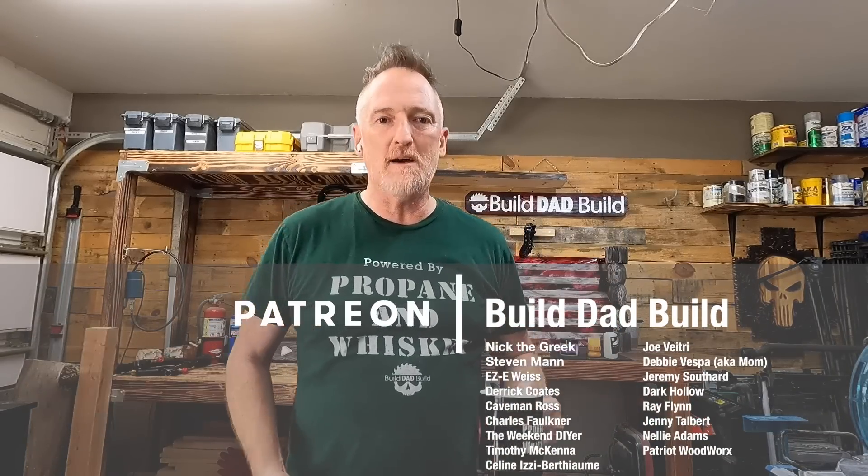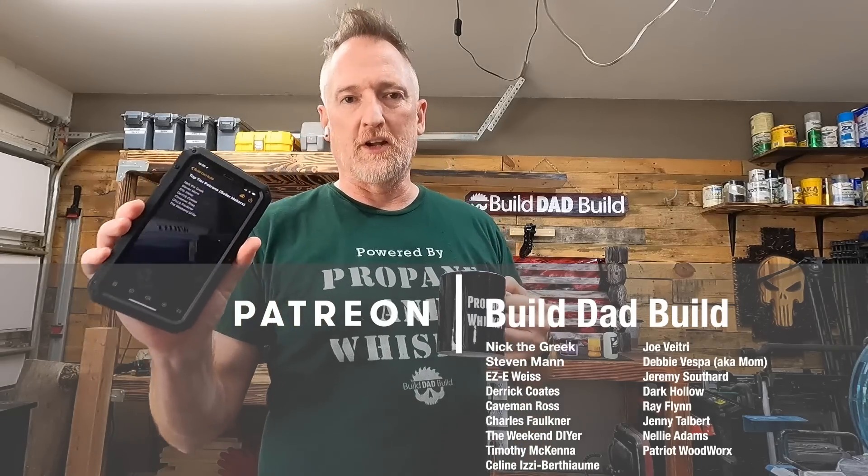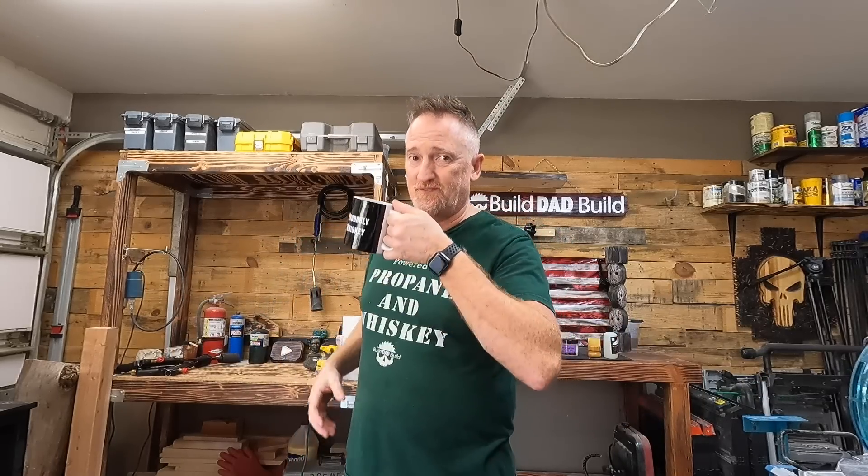Guys, I hope you enjoyed coming along for the ride and enjoy the experiments. We'll definitely be doing some more fractal burning in the future. Before I go, I'd like to give an extra special shoutout to all of my patrons — you guys are the ones that make the magic happen: Nick the Greek, Steven Man, Eric Weiss, Easy MF, Derrick Coats, Caveman Ross, Chuck Faulkner, and The Weekend DIYer. If you enjoyed this video, hit that like button. If you haven't subscribed yet, hit that subscribe button — it really helps me out. And if you know somebody who would be interested in watching these videos, share it with them. We need to grow this. Until next time, thanks for playing.